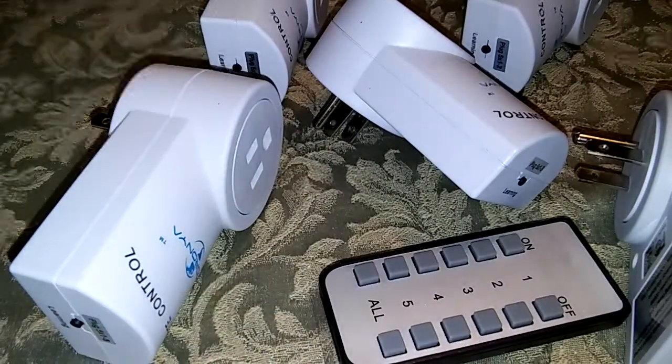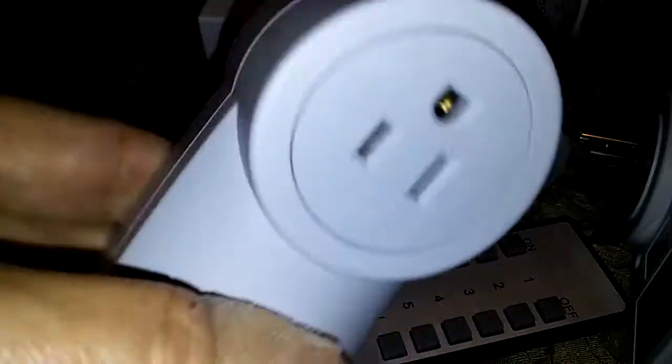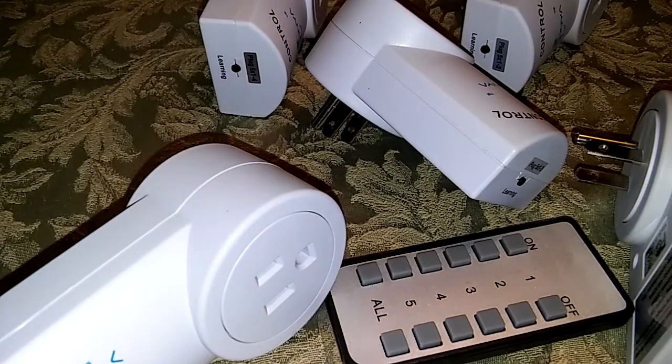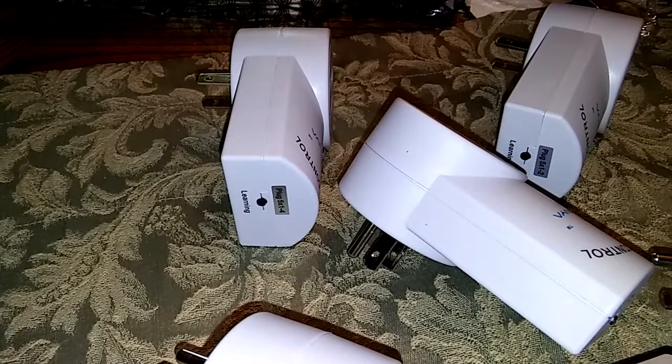I'm going to take one of these, and you'll plug this into your wall and then plug whatever it is you want to control into this. I'm going to pause so I can see if there's any coding I need to do to make them work with each other. I'll be right back.